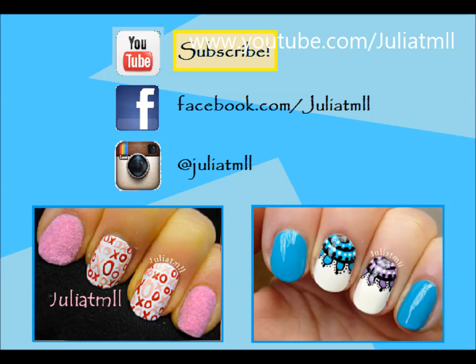Thank you so much for watching! Please don't forget to subscribe to my channel and check out some of my past videos.